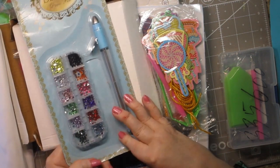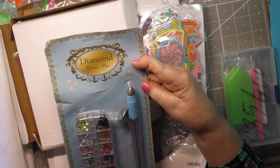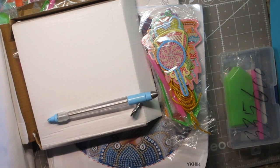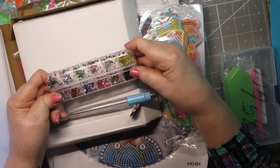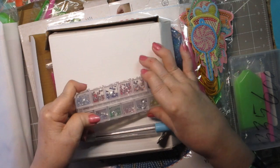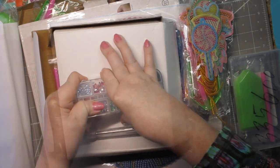The next thing I got was this — it's called a diamond draw pen. I'm not sure about it; I saw this and I thought that's really cool if that works. We're going to see if it works. It comes with a bunch of diamonds and they're not just regular diamonds — they're like the crystal ones.